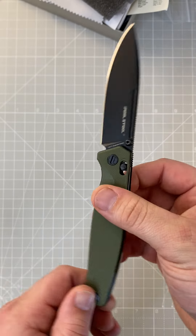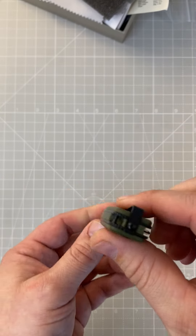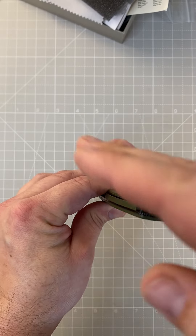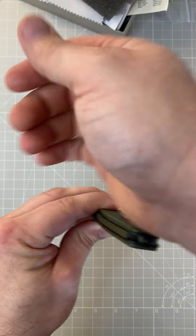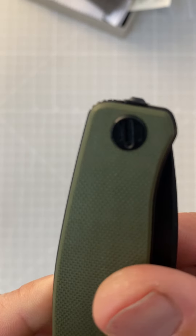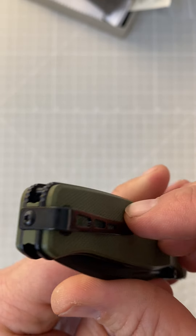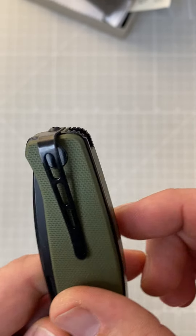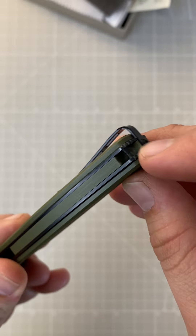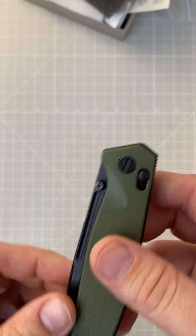The other negative I noticed is there's jimping on the top of the spine, and being right-handed, when the knife sits in my pocket and I reach past it to get something, that jimping is actually a little on the sharper side and scratches my hand whenever I reach past it for my phone or keys.